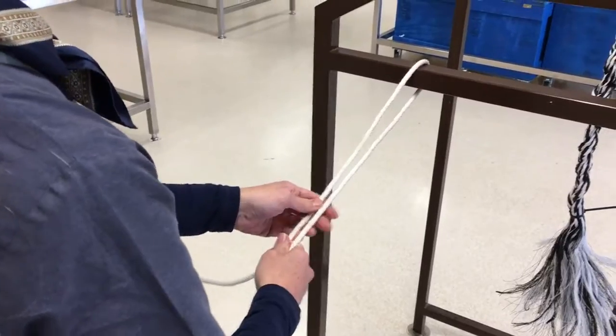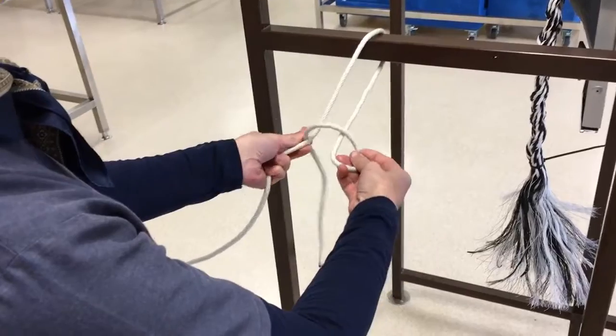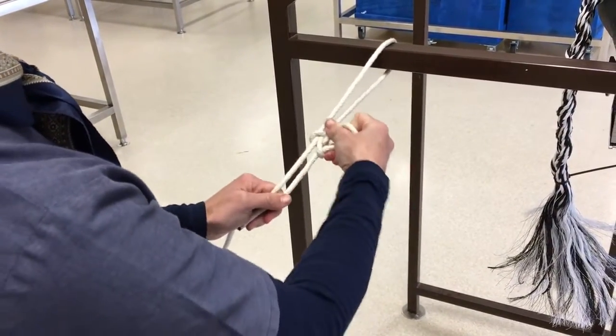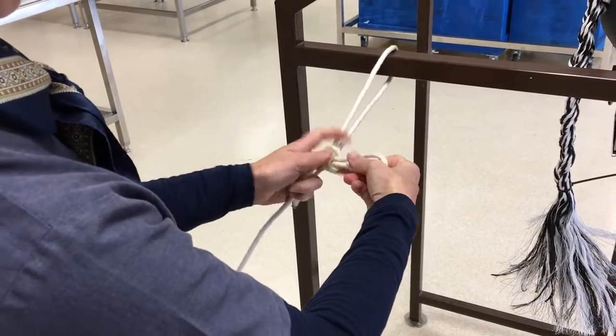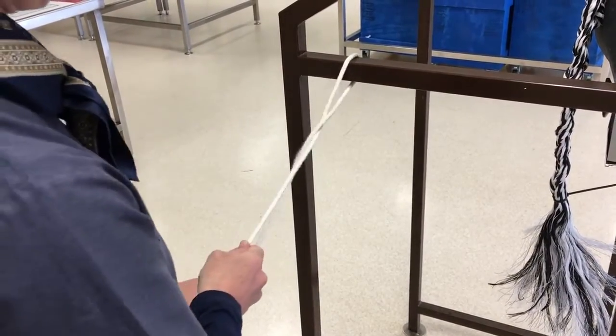Place the rope over the pole and then cross the short end on top of the long end. Supinate your hand to make a loop, pull the short end through that loop and then pull the long end to tighten your knot. Quick release, as you can see.